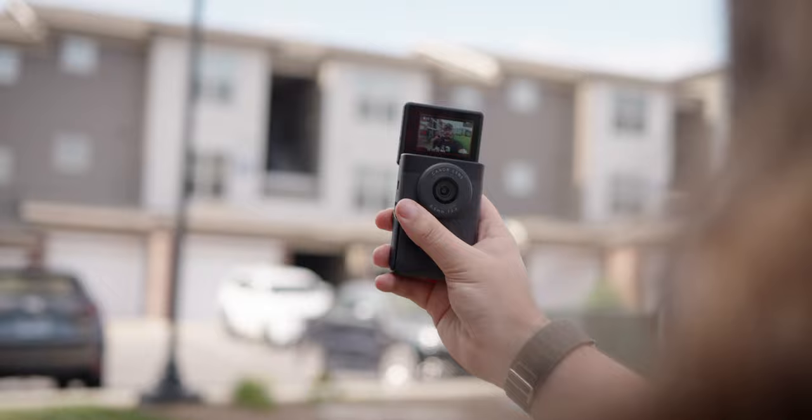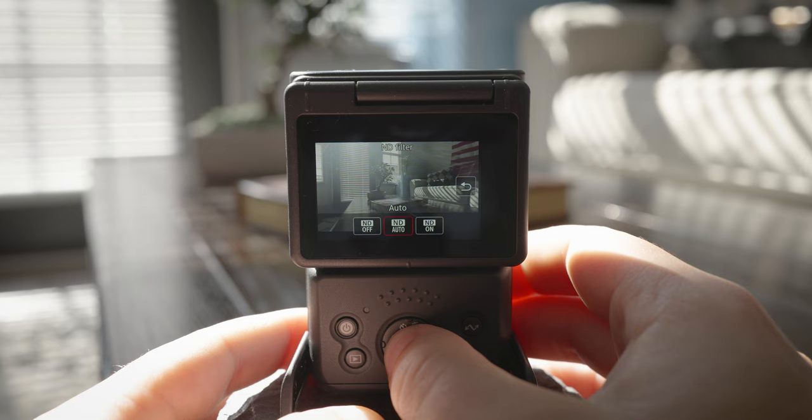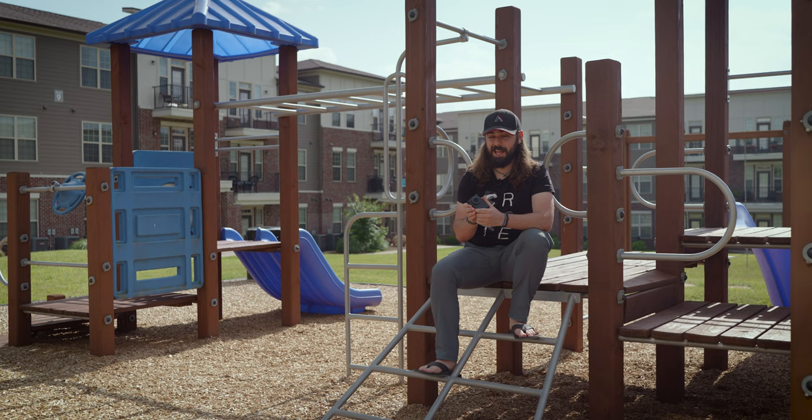One of the cool things about the Canon V10 is that it has built-in ND. It is toggleable on and off, but there's also a really cool feature called Auto ND, which means it'll turn on whenever you need it and turn off when you don't. So if you're shooting on a bright, sunny day it'll turn on — it's like sunglasses for your camera — and if you go inside, it'll automatically turn off so you don't have to think about it.